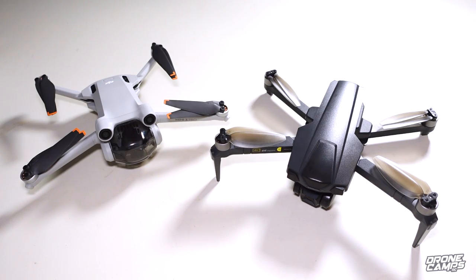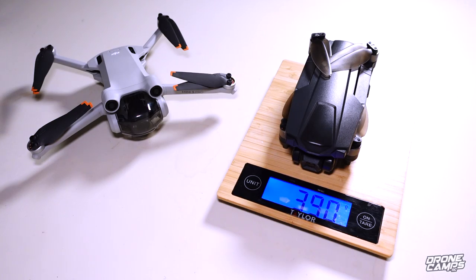Just to compare, it is a little bit bigger than the Mavic Mini. It's over 250 grams, so it has to be registered in most countries — and in some countries it won't be available — but it is pretty small and compact. On the scale, we have a total takeoff weight of 390 grams.